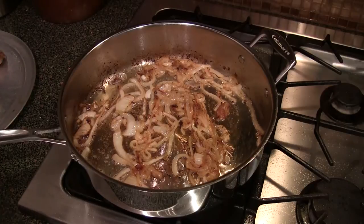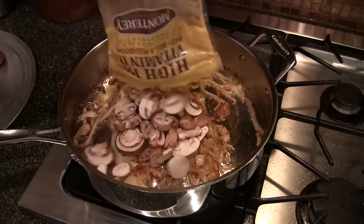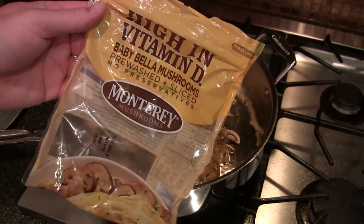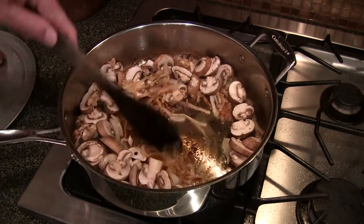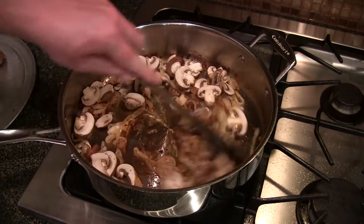Get your oven going, preheated to 400 degrees. Once your onions are caramelized, what you need to do is put in some mushrooms. I'm just using some baby bellas right here — they're already pre-washed and cut up. My fire is still on medium-high.